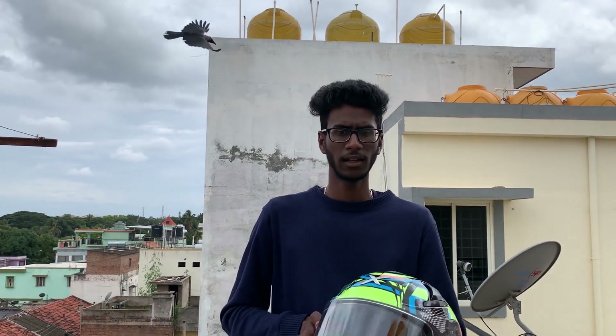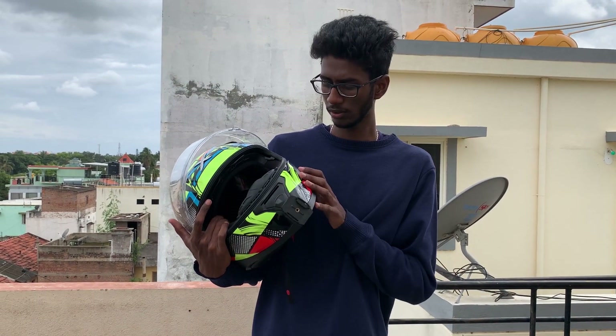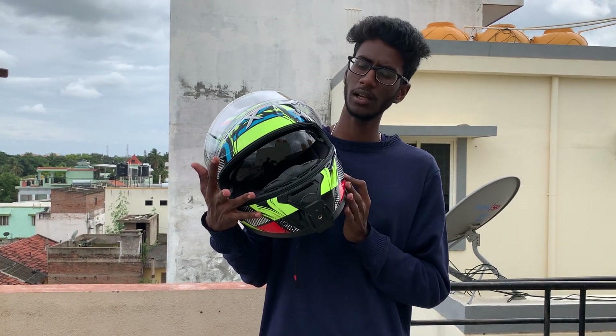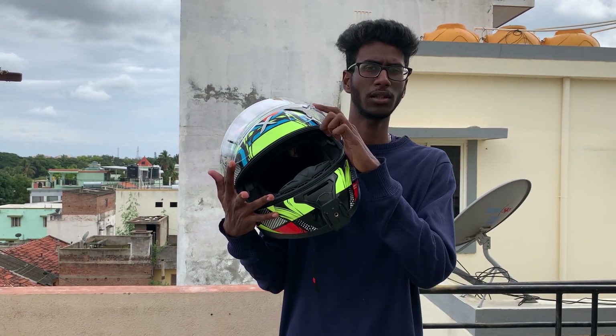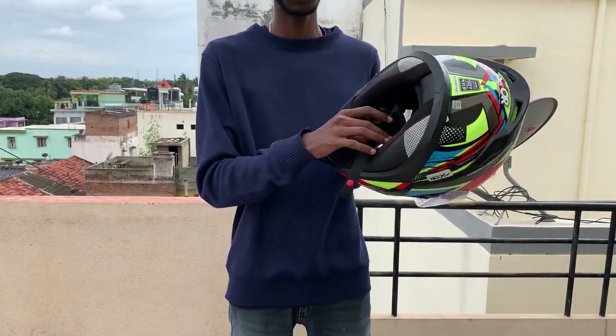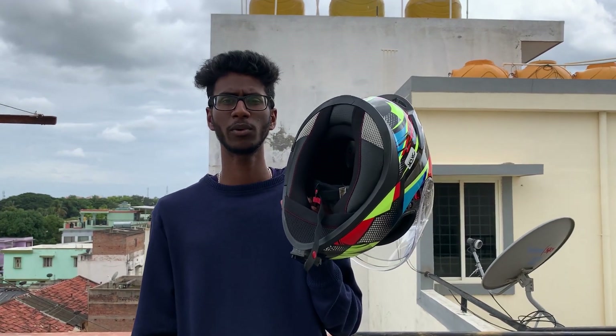There is a Bluetooth connection option on this helmet. It also has a tint visor as stock. The dual visor system means you can use the tint visor during the day and switch to the clear visor at night.